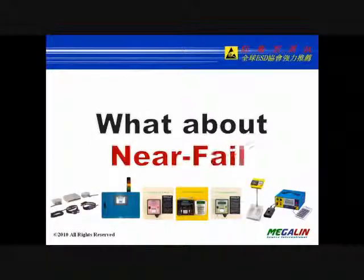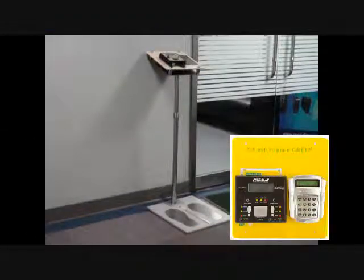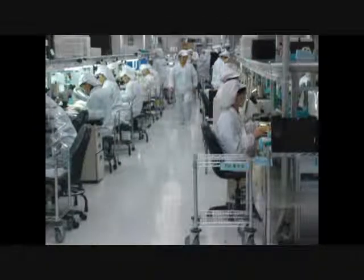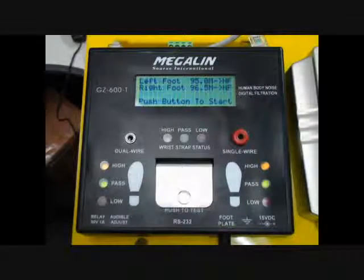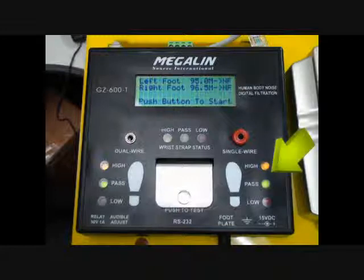What about near fail? Near fail is a pattern design invented by MegalynSource for failure prevention. The near fail indicator will give a green with yellow or red LED display. It means you get a marginal pass, but it is very close to the high or low limit — a warning that you should change the about-to-fail devices before entering the EPA.